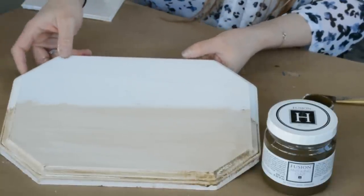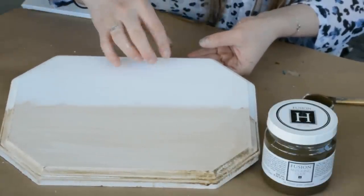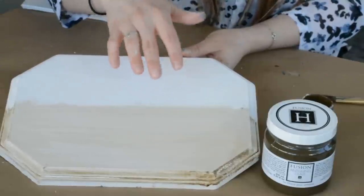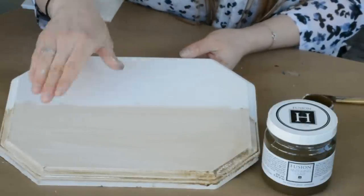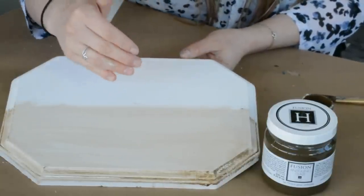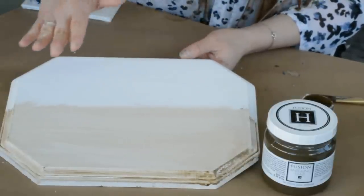That's a great option for protecting the surface, but before you do that you want to let this sit for 12 to 24 hours before you put anything else on top of it. Why? Remember how we said it has a long open time? Anytime you add another water-based product onto a water-based surface, it's going to make that dry time take even longer and reactivate the surface. So make sure you wait the 12 to 24 hours before putting your clear tough coat on.